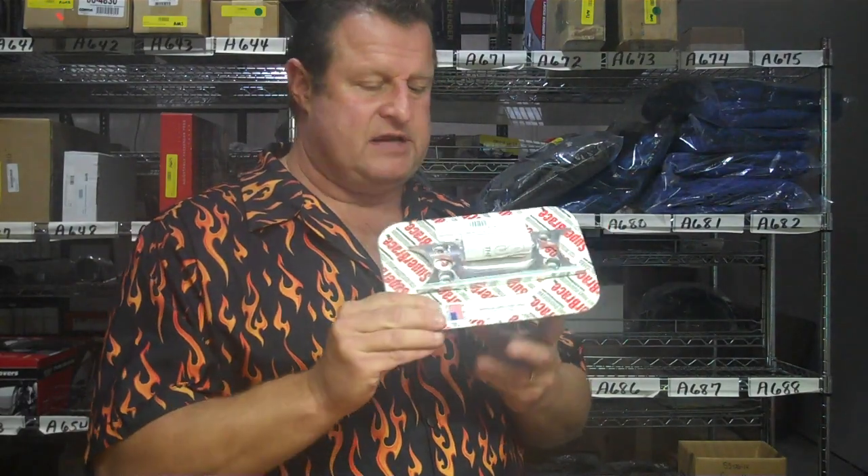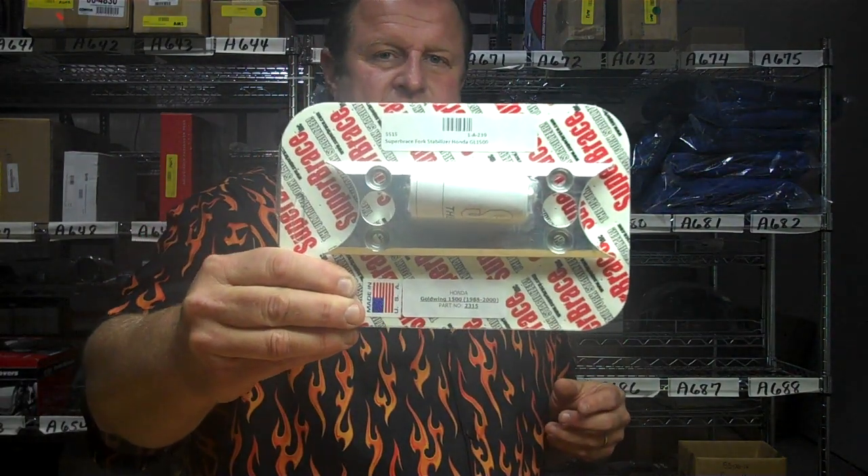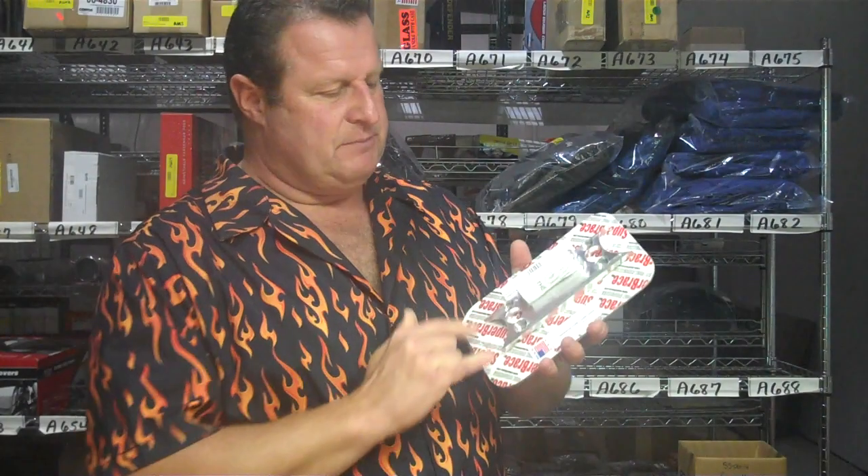It's a proven product, been around a long time. Let me give you a little close-up of it. Very simple to install — it's just the four bolts that are already there.